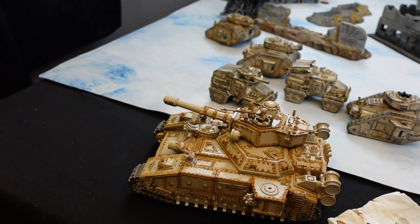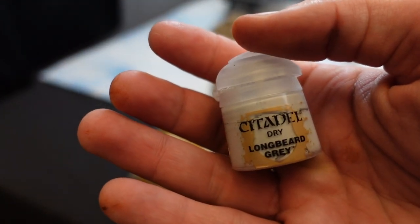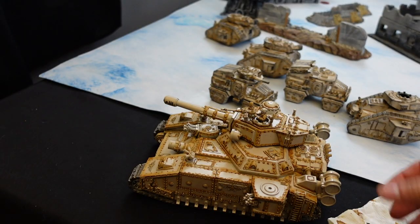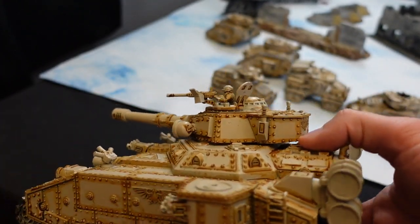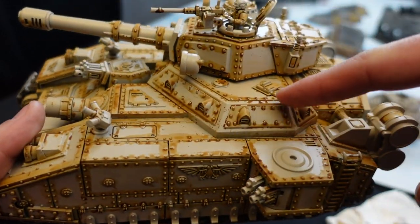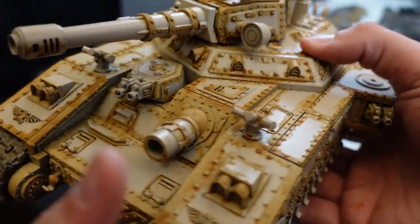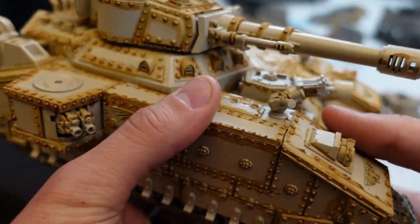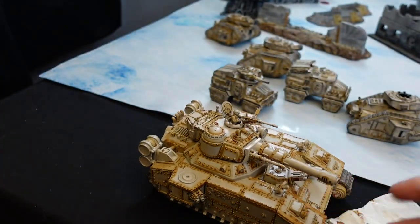The next step: you're going to take Longbeard Gray, which is a special dry brush paint, and just dry brush and highlight all the raised edges. There's quite a bit because of how geometrical this model is. Hit all the edges of the whole thing with Longbeard Gray. That's the next step.